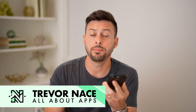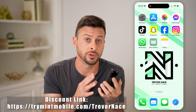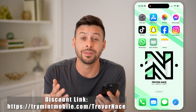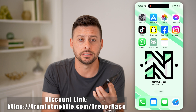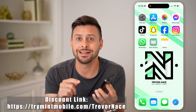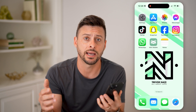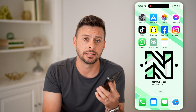If you got a new phone, maybe a new iPhone or a new Android, and you wanted to switch your number and your Mint Mobile plan from the old phone over to the new one, I'll walk you through that entire process. My partner Mint Mobile gave me the link down below. If you are new to Mint Mobile, they give you a great discount — $15 per month for the first three months for their unlimited plans. Just tap on that link down below in the description and you'll get that discount.